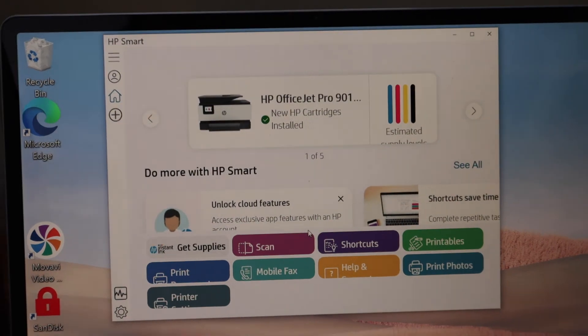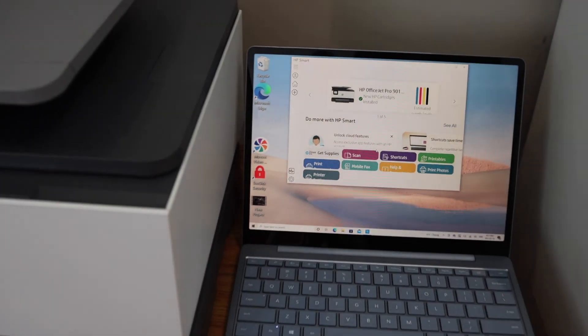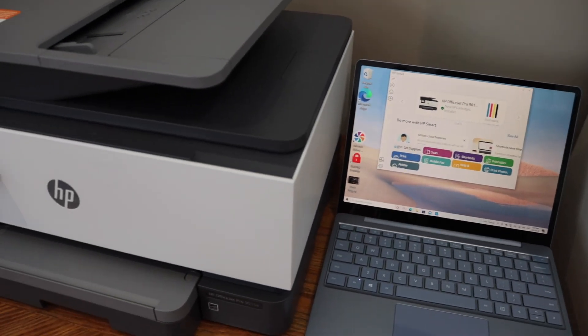From here we can start wireless printing and scanning. That's how you set up this printer with a Windows 10 laptop or computer. Thanks for watching.